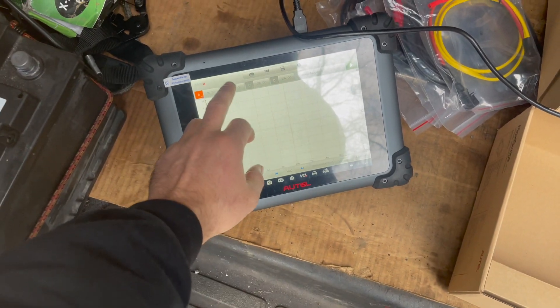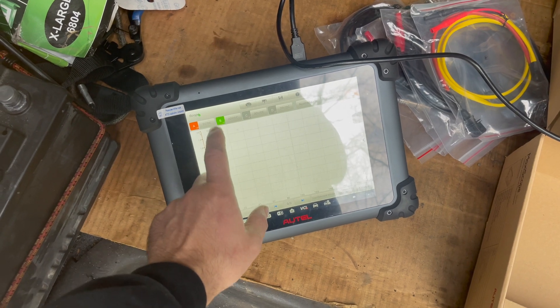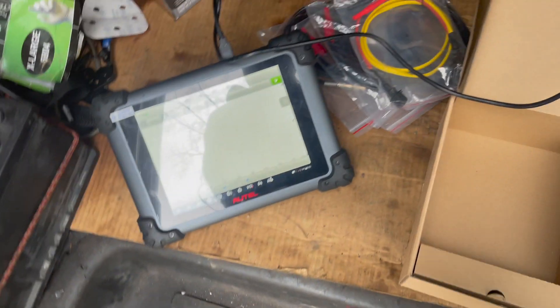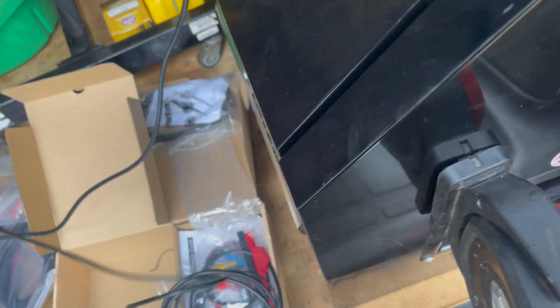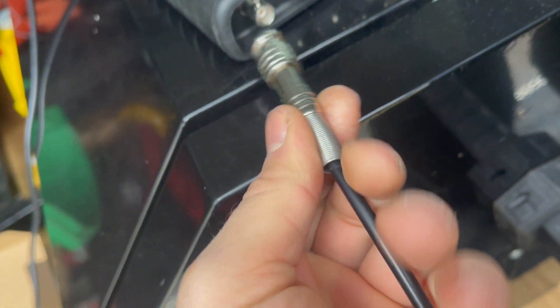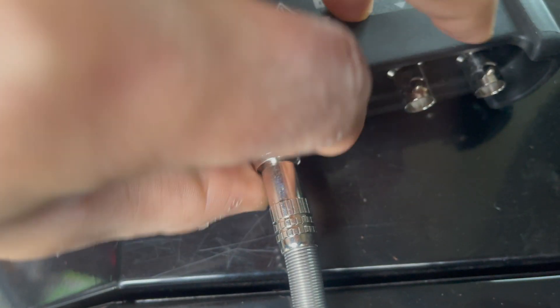Depending on how many channels we're using, we can turn each of them on individually. I'm going to hook up one channel. I open up the probe — this is the probe we're going to use. These ones are not color-coded; a lot of them are. If you went with a Pico, I believe all of them are color-coded. There are notches on top of this connector — you line it up, twist it, and it will lock in place so it doesn't come out. And with this end, we're pretty much ready to check a signal on the car.